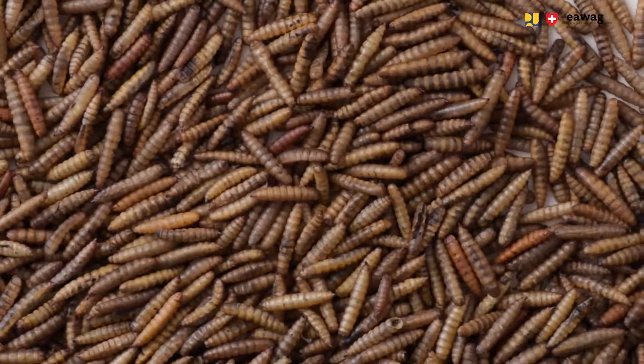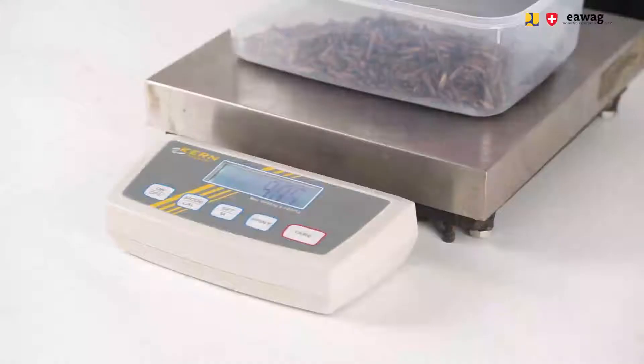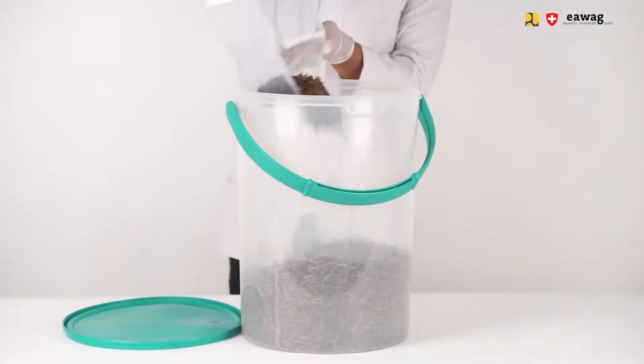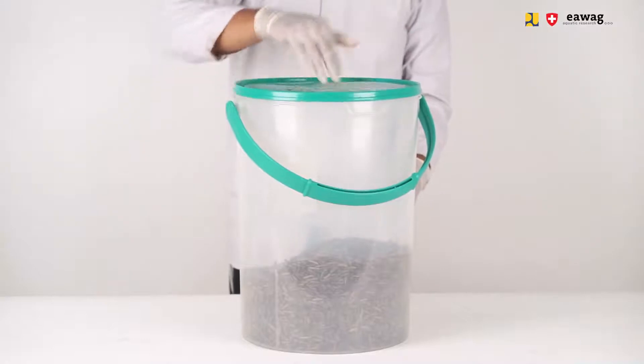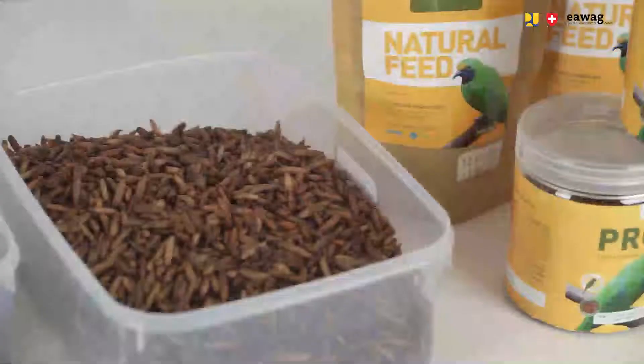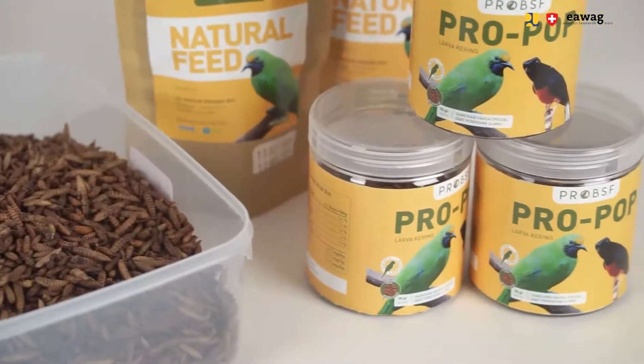When both indicators are true, remove the larvae from the microwave. Weigh the dried larvae and note the weight down on the log sheet. Then let the pop larvae cool down and store them in a closed big container. At the end of the day, label the container with the production date. Only pack the pop larvae into small packages when they are completely cooled down.